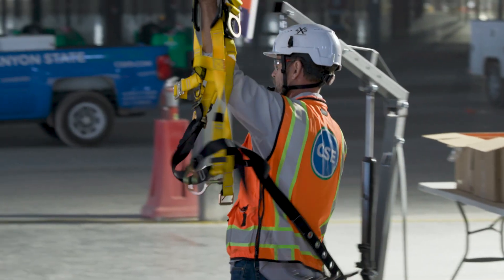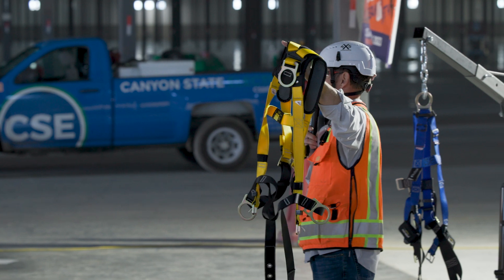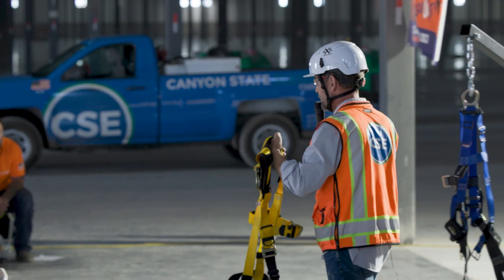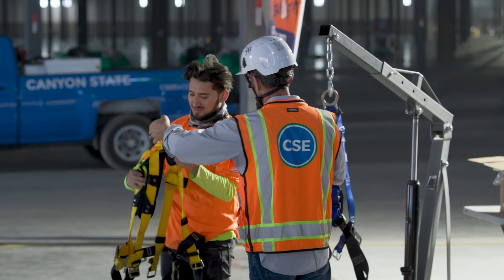What is it? Body harness. There we go — body harness. Who knows how to put this on? Come on up — you've just been voluntold. So we're going to demonstrate how to put this on. You know how to put it on?